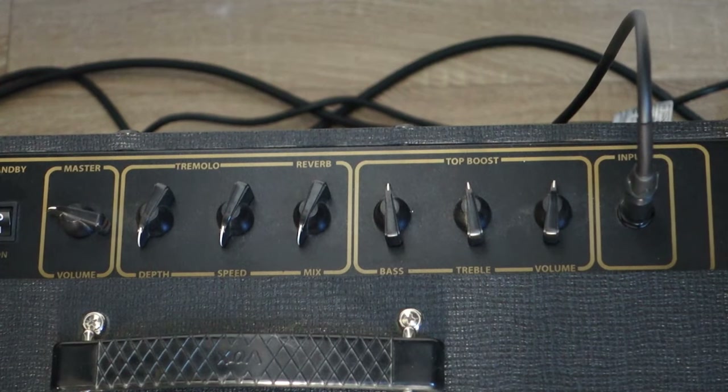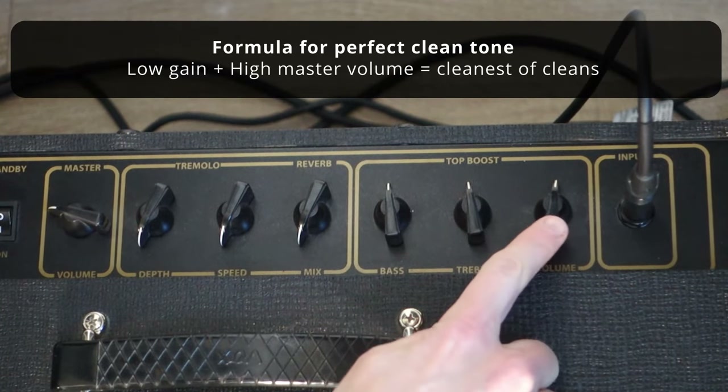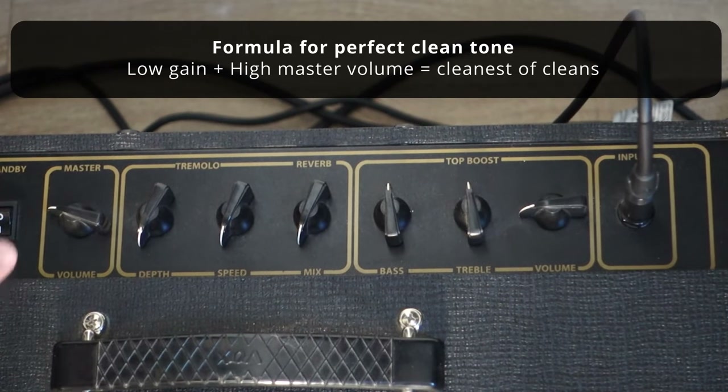It's a super nice tone, but if you want a very clean sound like me — you're playing ambient guitar or clean guitar looping, or you just want a great clean tone — you have to do the opposite: super low on the gain knob and higher on the master volume. So I'm going to put that one down and raise the master volume higher.